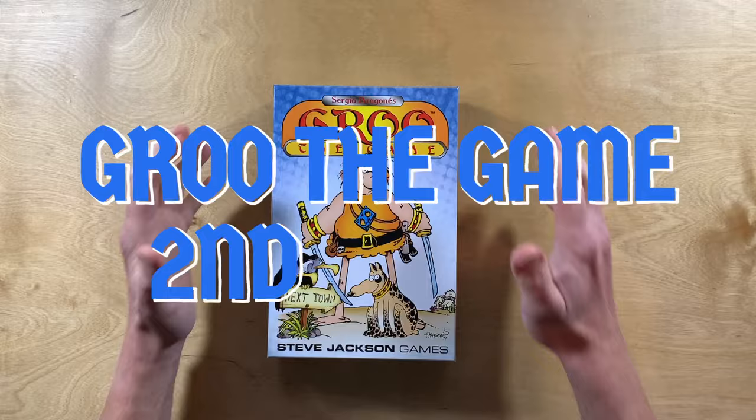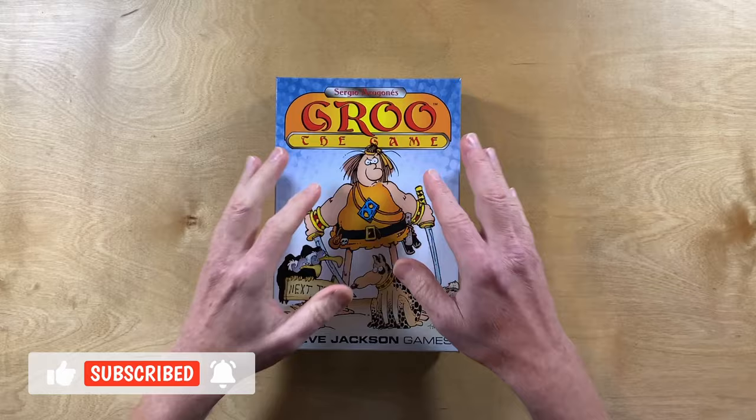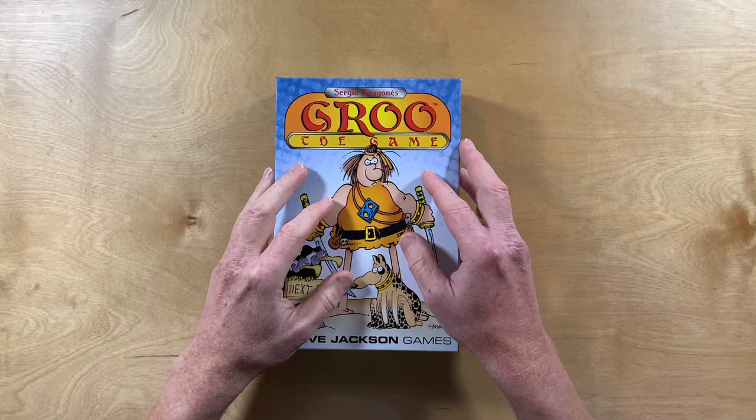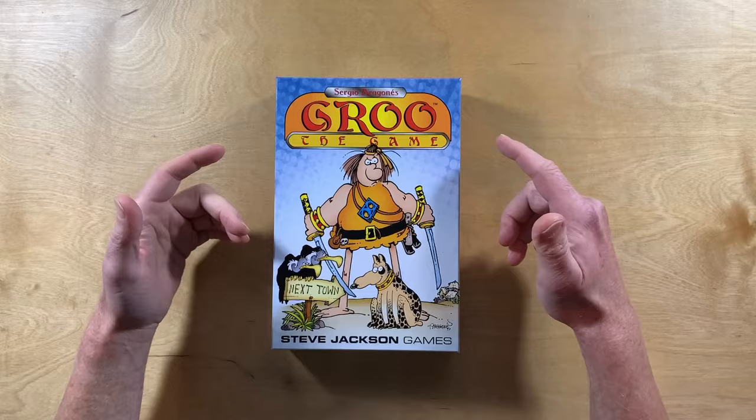I imagine you were all just as excited as I was last week when you saw that copies of Grue the Game were shipping from Steve Jackson Games. I was very excited to get my hands on my copy, even though I'm in Canada. I've been playing it with my family all week, and I'll tell you, it's a good game. Today, I want to show you all the components, everything that's in the box, so that you can get a good idea of what's inside.